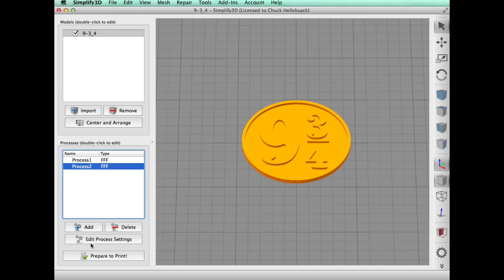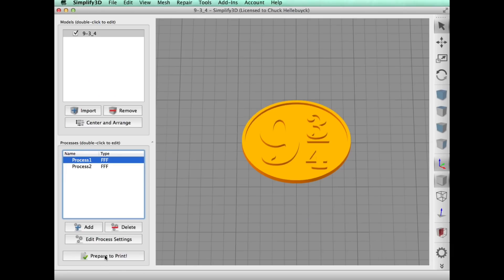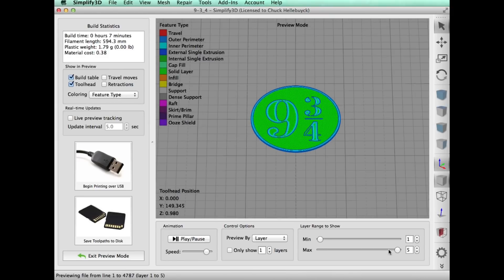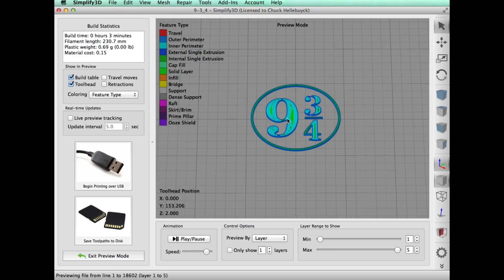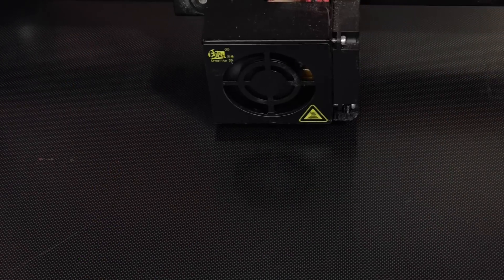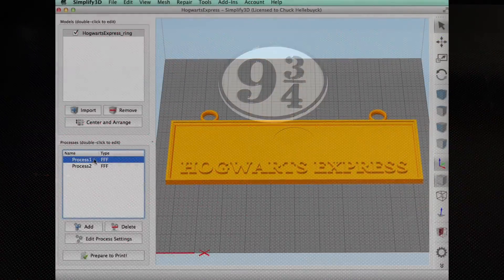Here's the 9 and 3 quarters. I made two processes — all standard settings except the first process stops at 1 millimeter. It'll print a little bit of the 9 and 3 quarters up to that point, then process two will finish it off, starting at 1 millimeter and printing from there. So the bottom will be white and for process two I'll use black, switching material when I print. Here's the first process, and then the second layer of black being put on top. I have my 9 and 3 quarters.